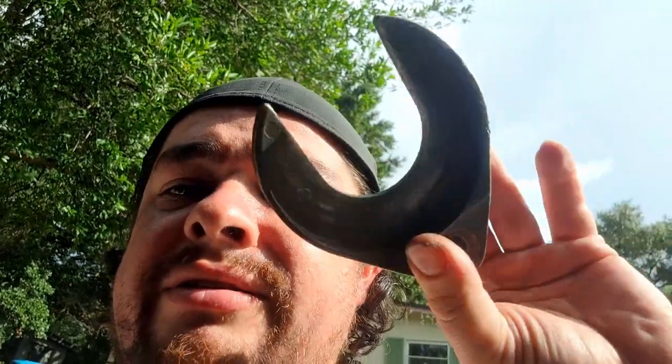Once I got the slide hammer and this C-clamp remover — I'm not sure exactly what it's called, but it's specifically an axle remover — I got it from AutoZone. I checked a couple of places; two AutoZones didn't have it in stock, had to go to a third. They finally had it — it's about 20 bucks, and I rented mine.